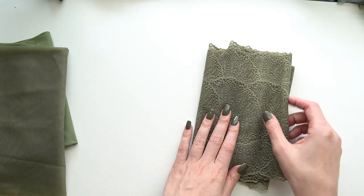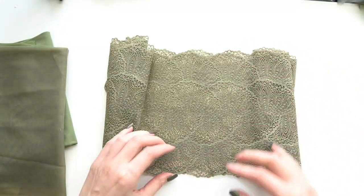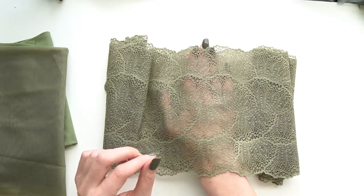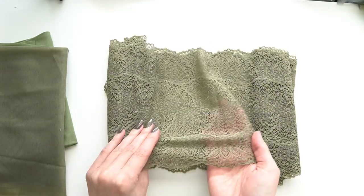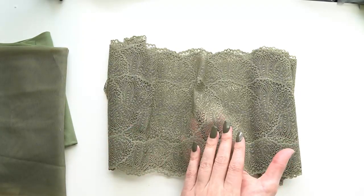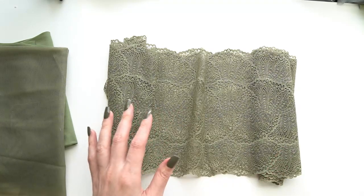First up we have the lace. The lace is about eight inches wide — so eight inches this way — and an all-over design, and this is a stretch lace as well. It makes it a little bit easier and more versatile to use because it does have some stretch in it. You could also quite easily use this in a pair of panties or bralette or something like that.